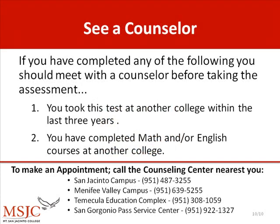Step 5: See a counselor. If you have completed any of the following, you should meet with a counselor before taking the test — you may not need to take it. This applies if you have taken the assessment test at another college within the last three years, or if you have completed math and/or English courses at another college.